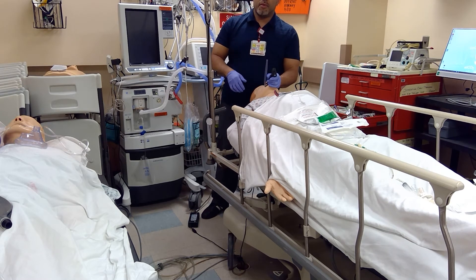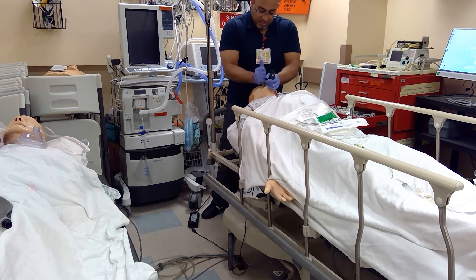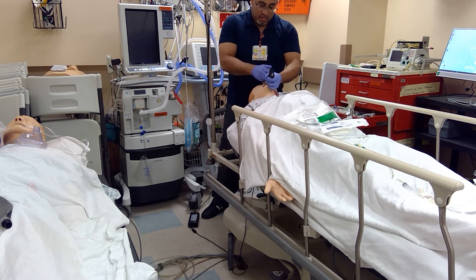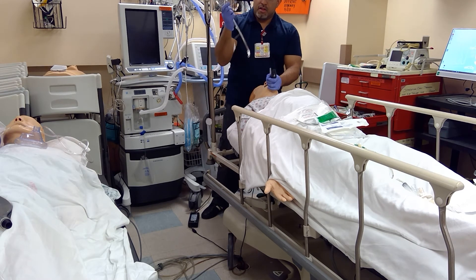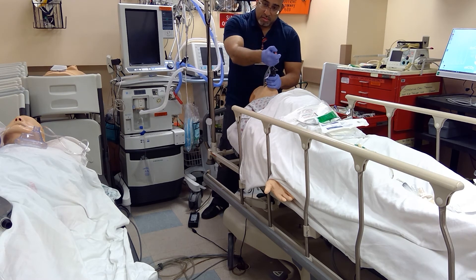Then I have to decide what I want to do — either go a little deeper, get to the left side, and intubate. I need to be preloaded with the preferred tube. Make sense?